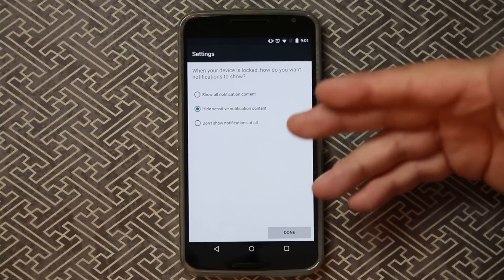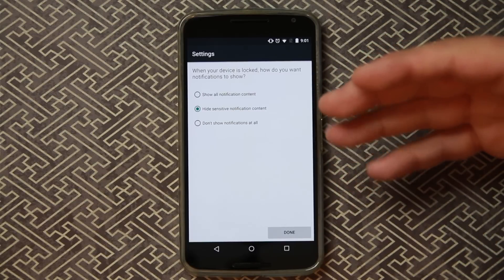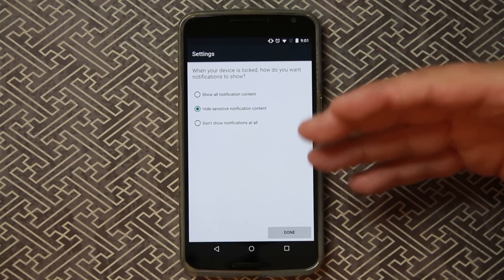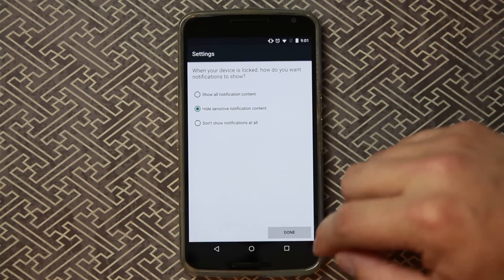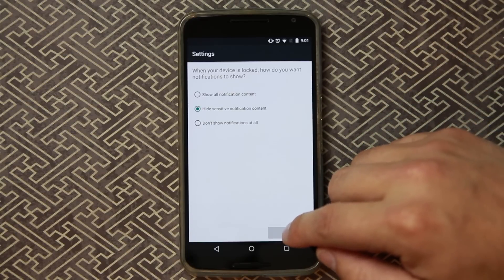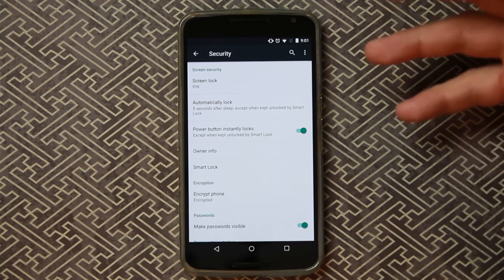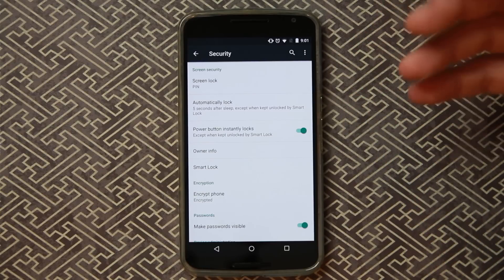You can also choose whether you want notifications to be viewable from the lock screen — show them, hide them, or don't show notifications at all. I'm going to select 'Hide sensitive notification content' like text messages and emails. Hit Done, and now you have very easily set up factory reset protection.